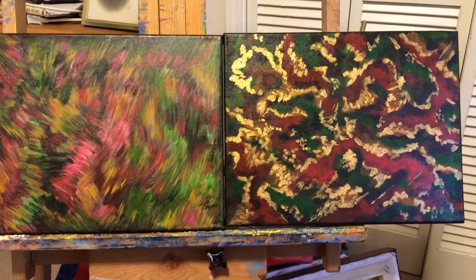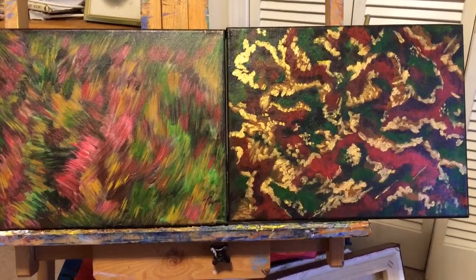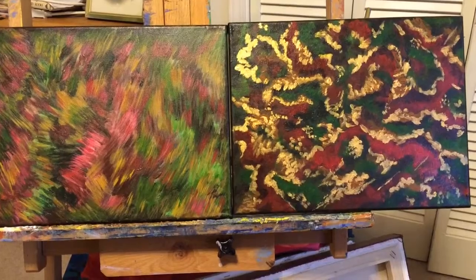This is a video about the two paintings I recently completed. They're relatively small canvases, stretch canvases, 11 by 14.